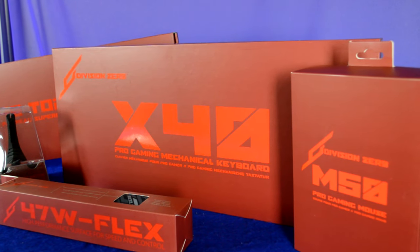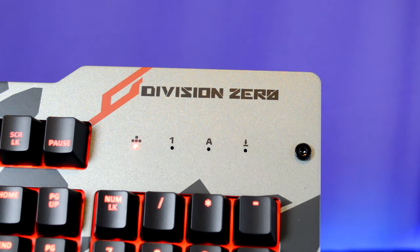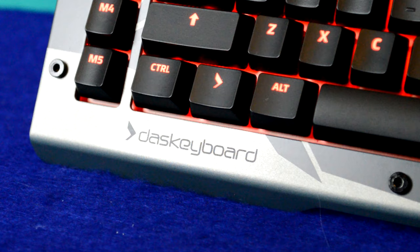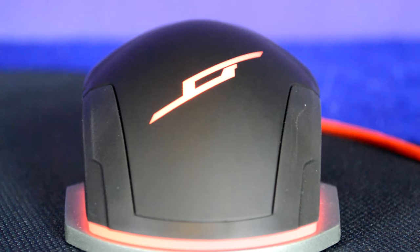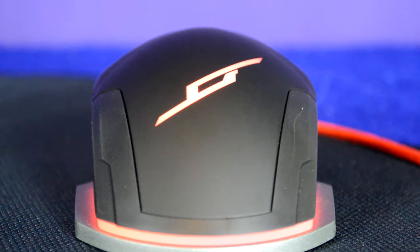Hey guys, my name is Brain Bean. Thanks for joining me. Today we're going to be taking a look at Das Keyboard's entire lineup of gaming peripherals. Their gaming peripherals used to be sold under the brand name Division Zero, which you can still get to through their website, but now all of their products will simply say Das Keyboard instead. To differentiate their regular products from gaming products, they're keeping the Division Zero logo.